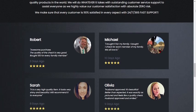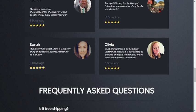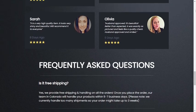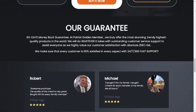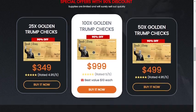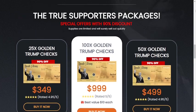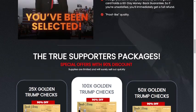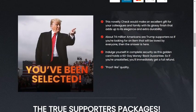Another important warning about this product that you need to know before you buy it: this product has a 60-day guarantee, and you can actually test it, and if for some reason you don't like it, your money will be returned immediately. I look forward to seeing your feedback about this product and I hope you love your golden trump checks. Thanks for watching this video all the way through, and if you have any questions you can leave them in the comments.